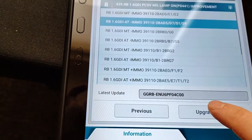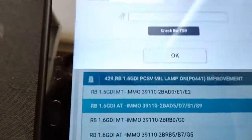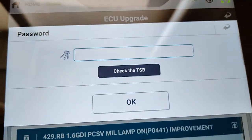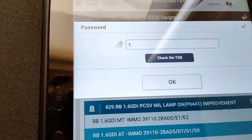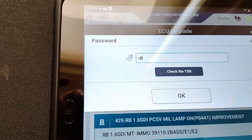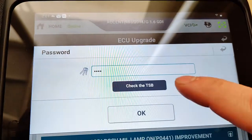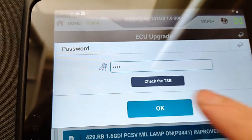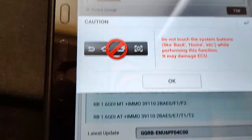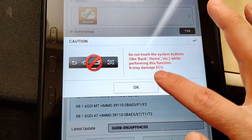We're going to hit upgrade. This is going to be the part where it asks us for our password. Once again, you find these four digits in the technical service bulletin. So we put in our code. There's also an option there to check TSB — we've done that already. We're going to hit OK to start it.